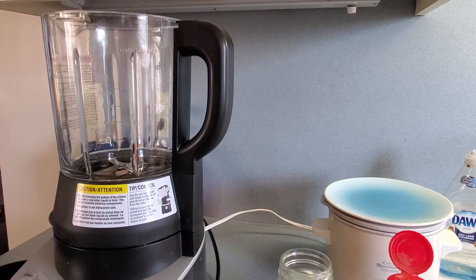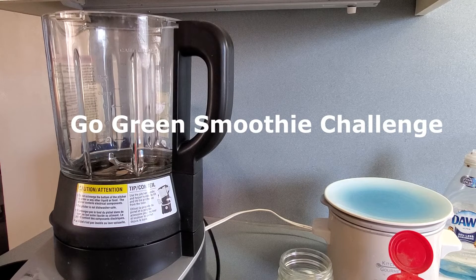Hello everybody, this is Felicia and I have been challenged to the Go Green Smoothie Challenge by my soil sister Sherry at Black's Tropical Homestead. This challenge was started by Embry Family Entertaining and I will leave their link as well as Black's Tropical link in the description below.